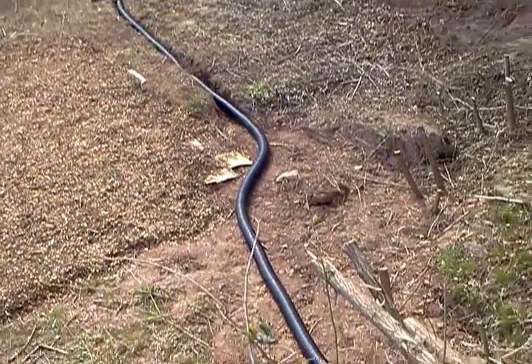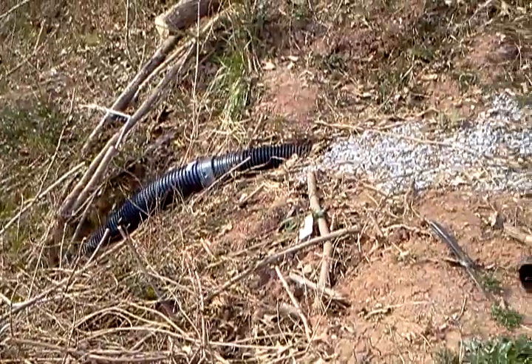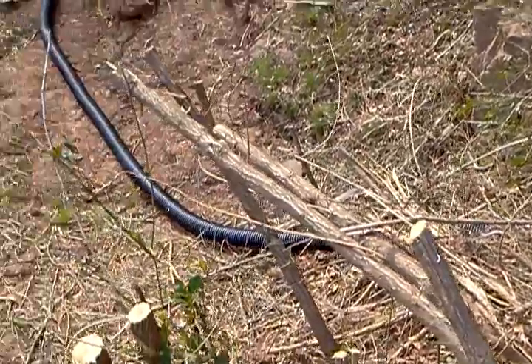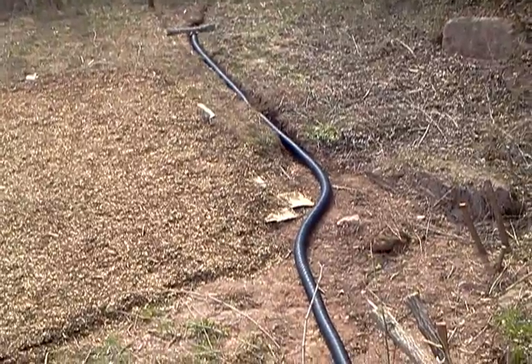The pop here has been added, connected to the French drain. It's a solid corrugated pop.